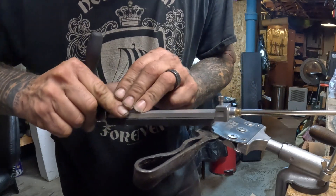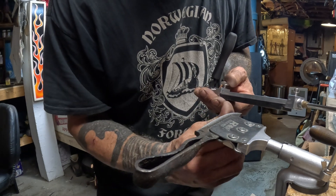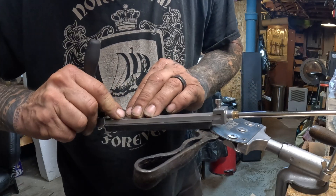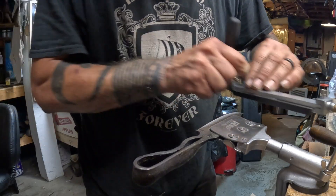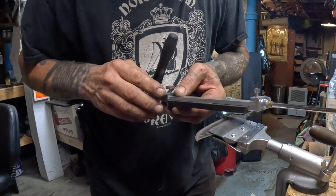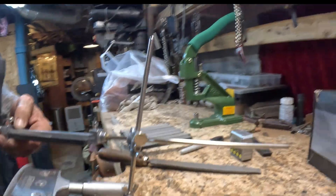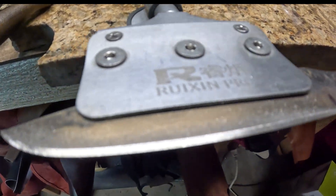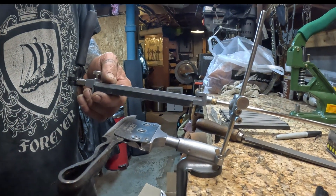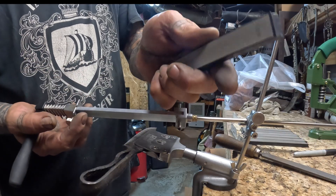I continue to flip over from one side to the next. I can feel I've got an edge up here but I need a little bit more work down here. I just wait until I get this burr running the entire length of the blade. Once I get a burr, you can feel it with your finger, then I'll switch to the next stone. Now I've got a really nice edge all the way. I can feel there's a burr on there, so now I'm just going to switch out — that was a 200, this one's a 500.